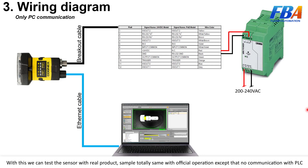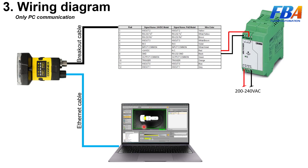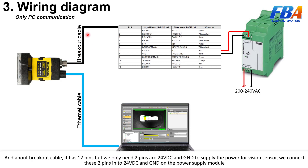Real products and real samples are totally the same as the official operation, except there is no communication with the PLC. First, the Ethernet cable connects directly to the PC that has the InSight Explorer software. The breakout cable has 12 pins, but we only need two pins: 24V DC and GND to supply power for the vision sensor.